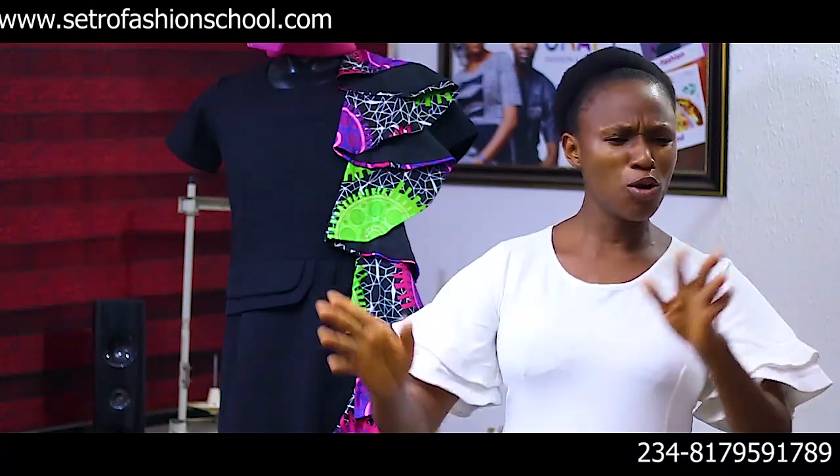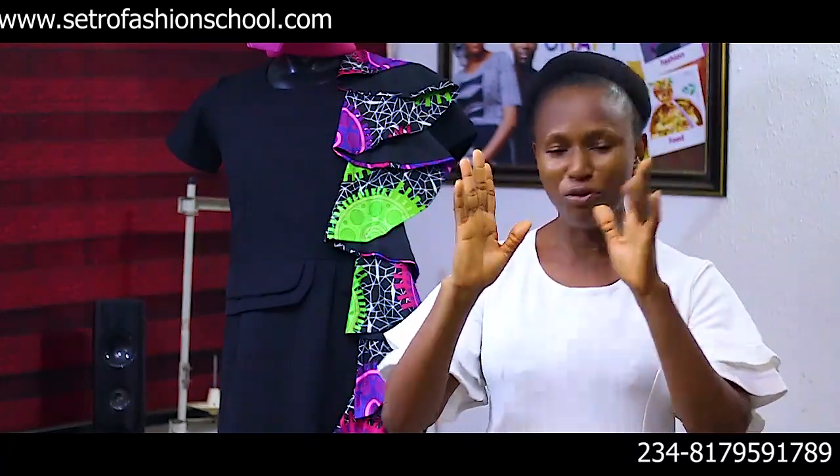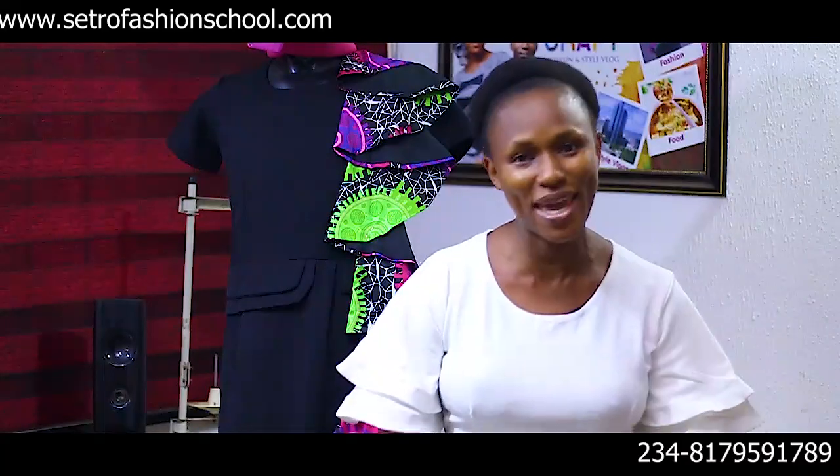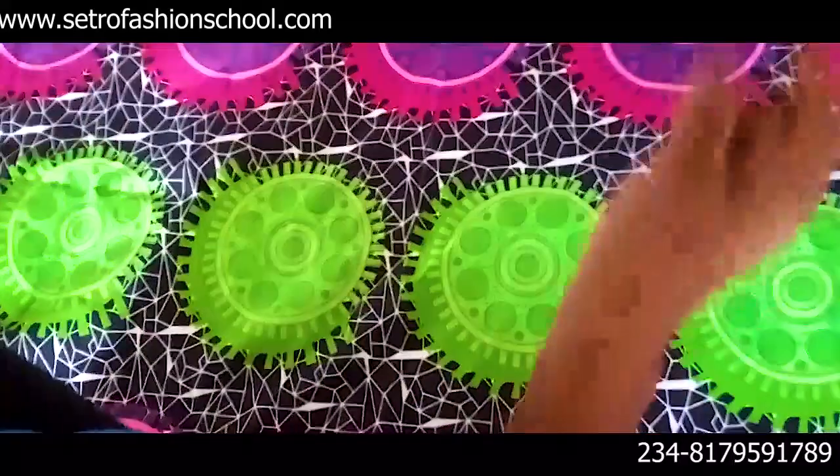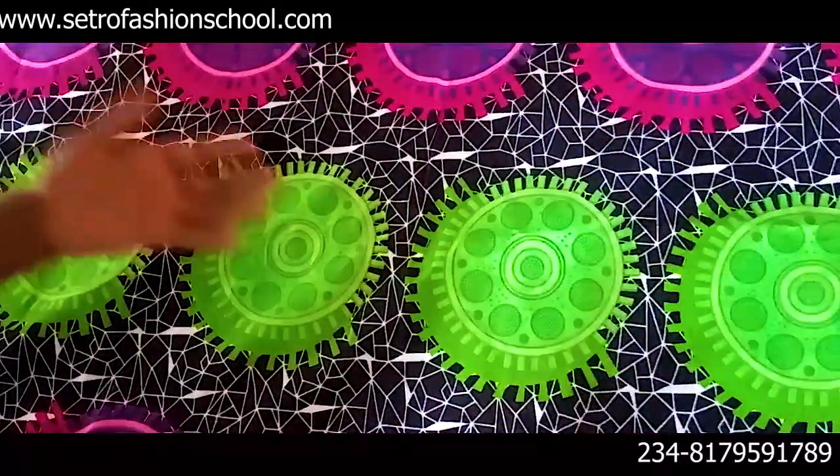So let's go to the cutting table. We're going to use a method that is so easy — no need to be drawing circles. It's just a very easy method. Let's get to it right away. Doing your flounce in a very easy way, as easy as A and B and C.